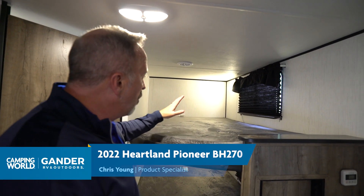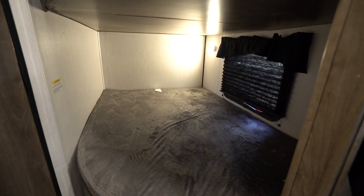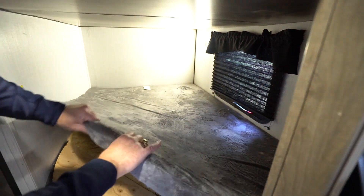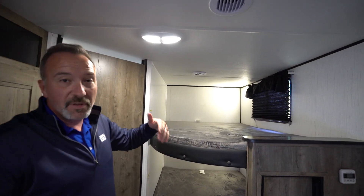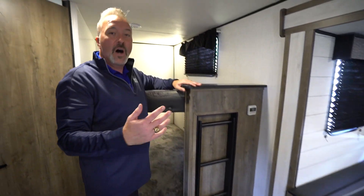Chris Young hanging out in the bunk area of the all-new Heartland Pioneer BH270. Over here in the rear off-camp side, we have these round-edged double-over-double bunks — 200-pound max capacity on both — and you'll notice we got those teddy bear bunk series style mattresses. Look at all this stuff, look at all this paneling, look at how everything's put together: plush and comfortable and ready for you to have a good night's sleep, whether it be the adults, the kids, whatever. And you even have the hideaway ladder to help them go up and down.